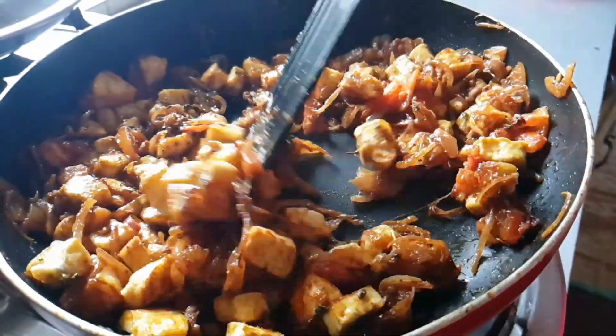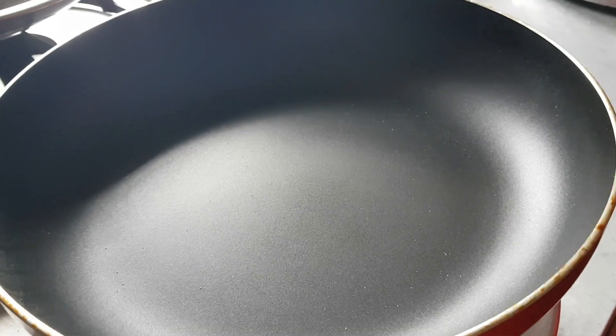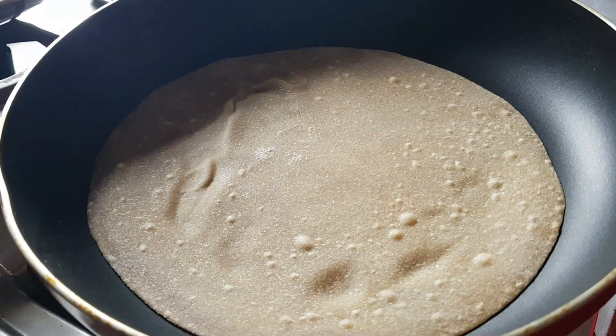Now let's make the roti. I'm making atta roti — if you want, you can also make maida roti — but I prefer atta because it's even healthier.